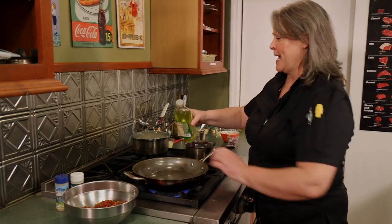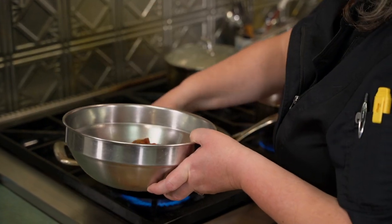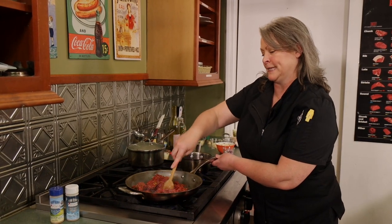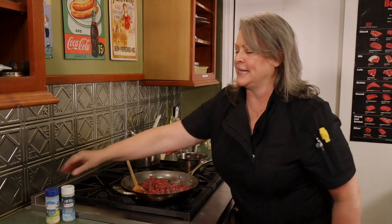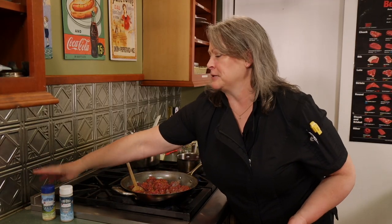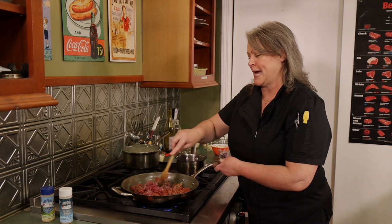Our pan is warm enough, so let's get some oil in there. I already seasoned the ground meat, so let's get it in there. I'm just going to break this up so we get it crumbled and brown. The seasonings are already in there so you get nice wonderful flavors. I kind of eyeball my seasonings because I'm looking at coating all of the meat — a recipe might call for a tablespoon but you might need a little bit more or less depending on the meat.